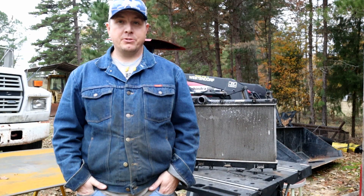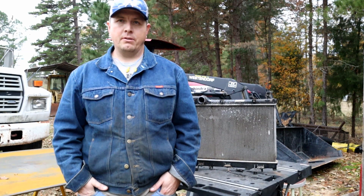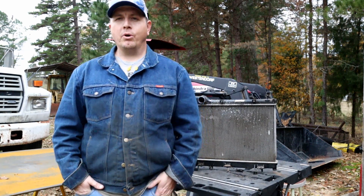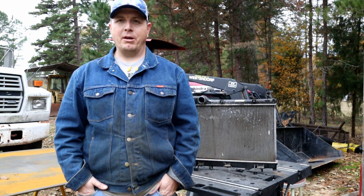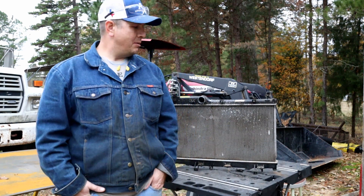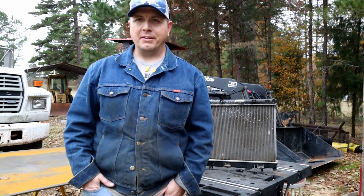I'm no expert — I just know that I bought a Subaru and it started overheating. The temperature light came on — or actually the temperature light didn't come on. So we'll go through everything that happened to my Subaru, what I did about it, and why I think it's happening again. Maybe cut this open and see what's going on inside. Welcome to Man Time.